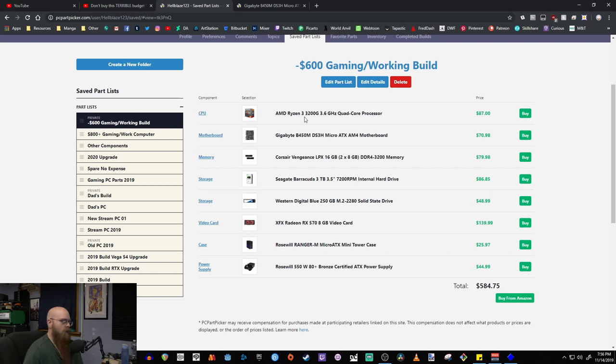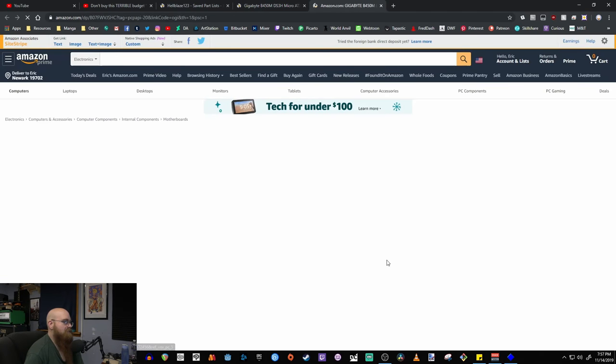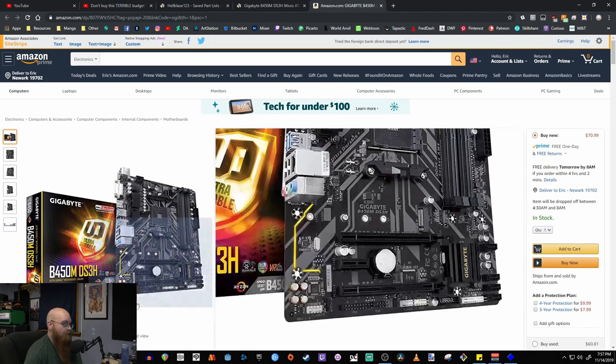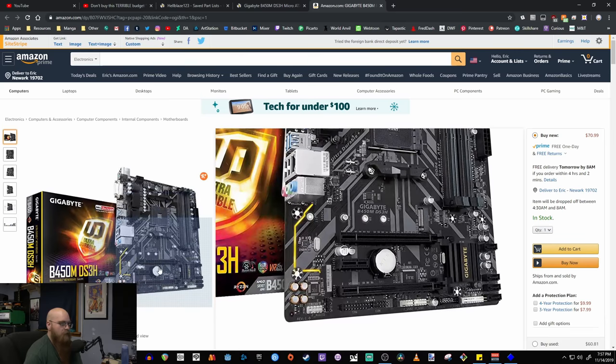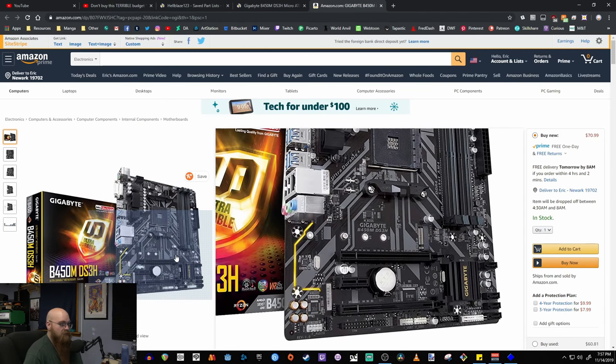If it doesn't have the latest BIOS, you might need to buy a Ryzen 2200 or 2600 to do a BIOS update first, which gets difficult. Unless you know someone who already has a Zen 1 chipset, it might be tricky. Hopefully brand new units are already updated — these chips have been out long enough. It's a stripped-down board but it's got the PCIe lanes you need and four RAM slots, which is very important.